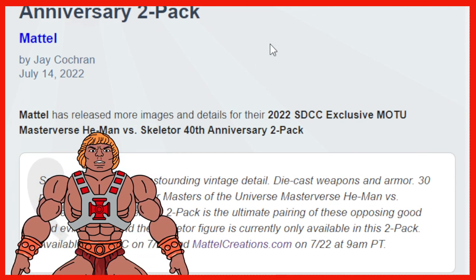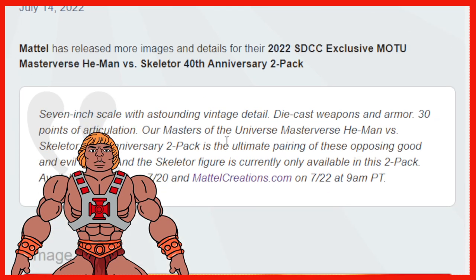Mattel has released more images and details for the 2022 San Diego Comic-Con exclusive Masters of the Universe He-Man vs. Skeletor. So, 7-inch scale with outstanding vintage detail, die-cast weapons and armor, 30 points of articulation. It is the ultimate pairing of these opposing good and evil forces. The Skeletor figure is currently only available in this 2-Pack, so you can only get Skeletor in this 2-Pack.